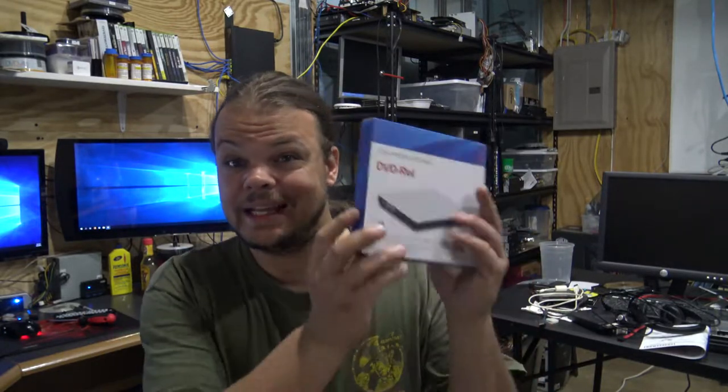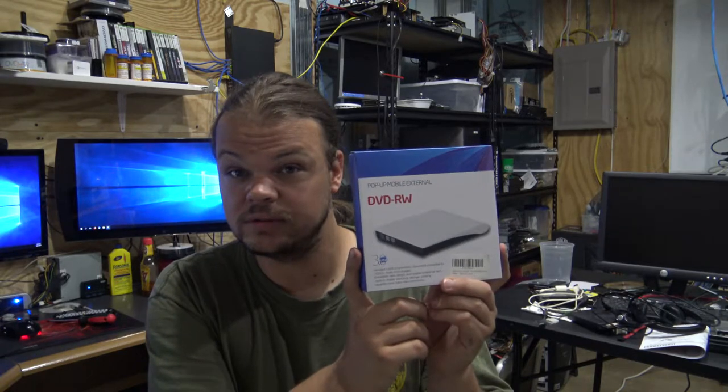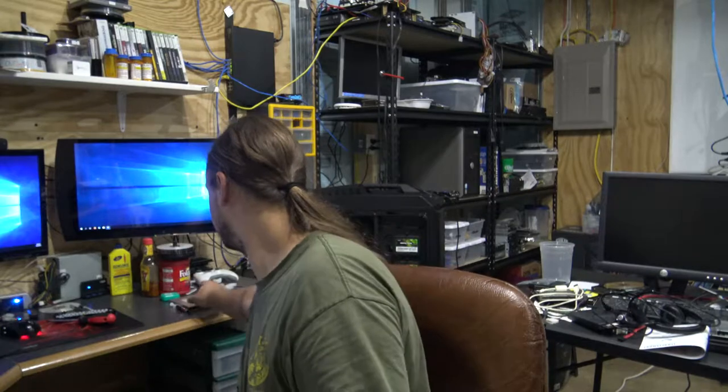Starting with the external DVD ROM burner — I picked it up, it's really cheap. It works, however I had to take it apart because it was reading some DVDs but not all of them, and when I tried burning a disk it couldn't even burn a DVD.